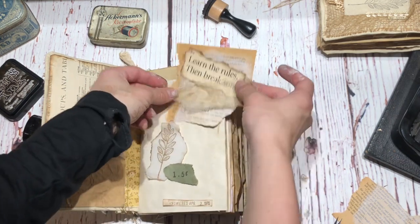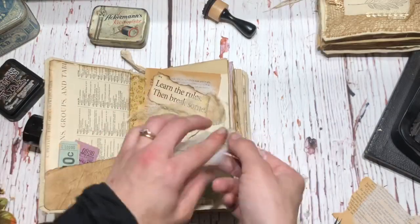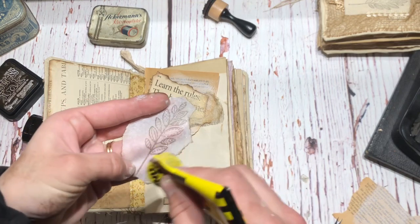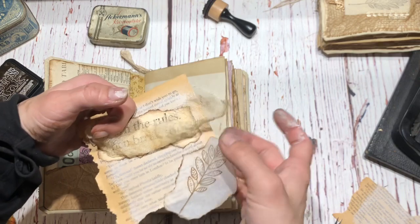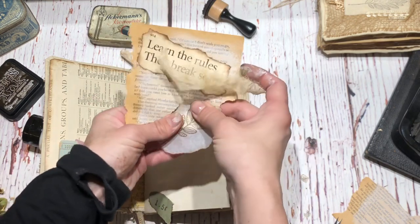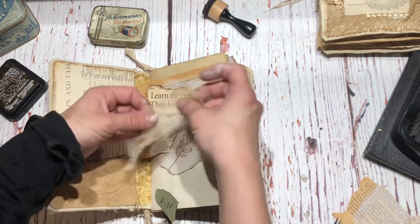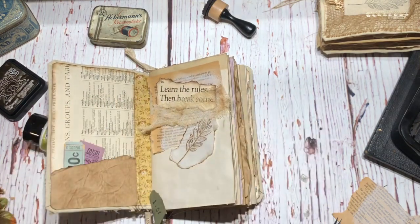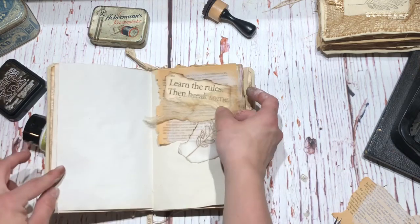I'm almost thinking to sew it here - this cheesecloth. With this glassine paper kind of thing I have to use E6000 otherwise it just doesn't look good, it becomes bumpy. I don't think we should use the first page after all - I think we should use the blank page.